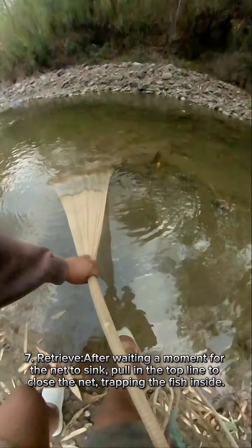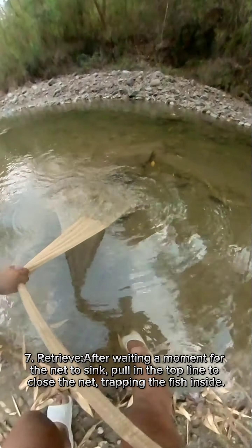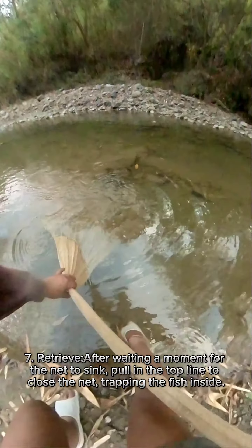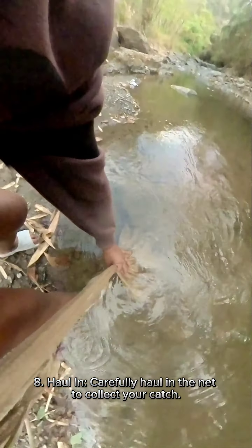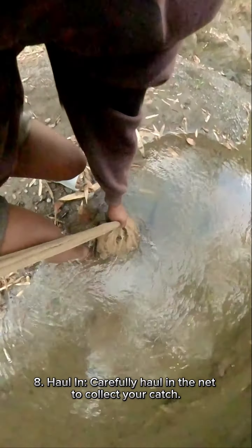After waiting a moment for the net to sink, pull in the top line to close the net, trapping the fish inside. Then carefully haul in the net to collect your catch.